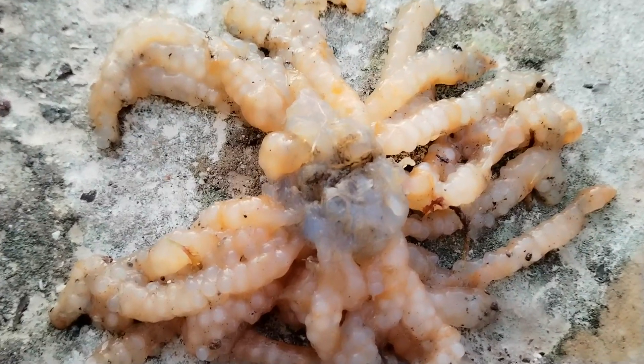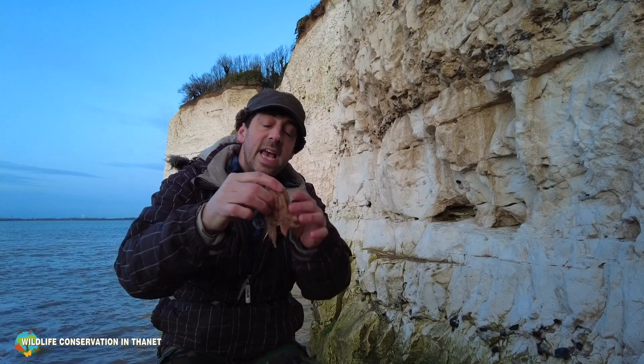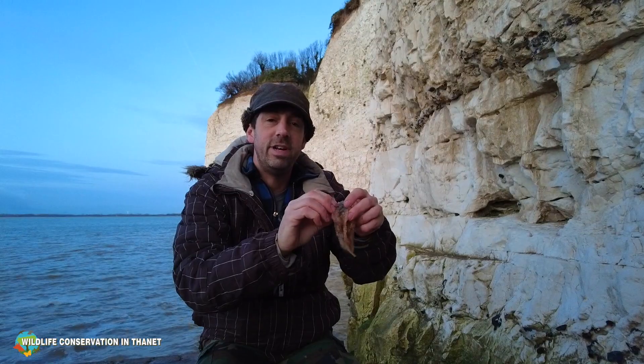Lots of birds and things like to eat them, so you normally find them before something else does. And they take about eight weeks to hatch. Squid are fascinating little creatures.